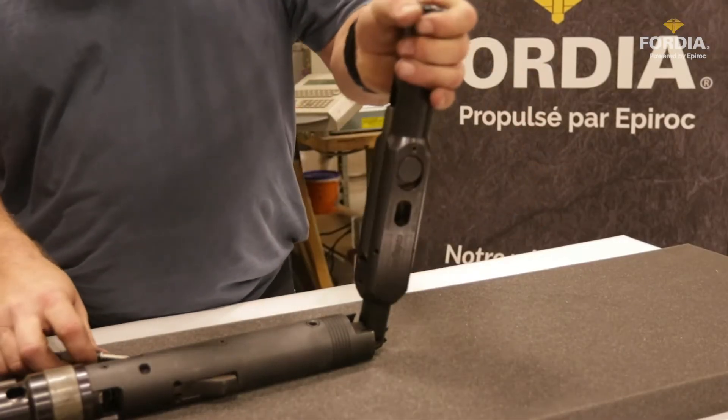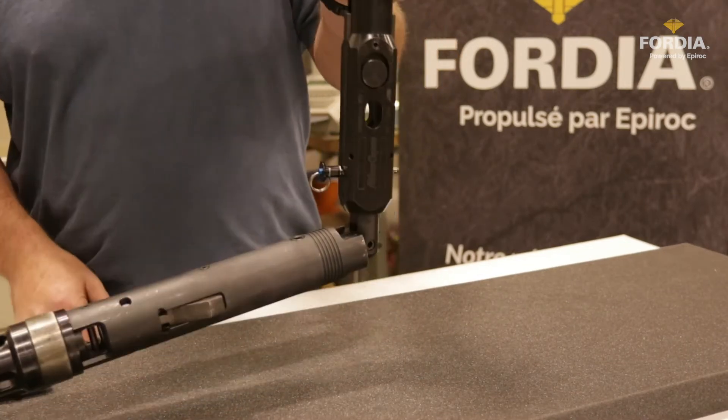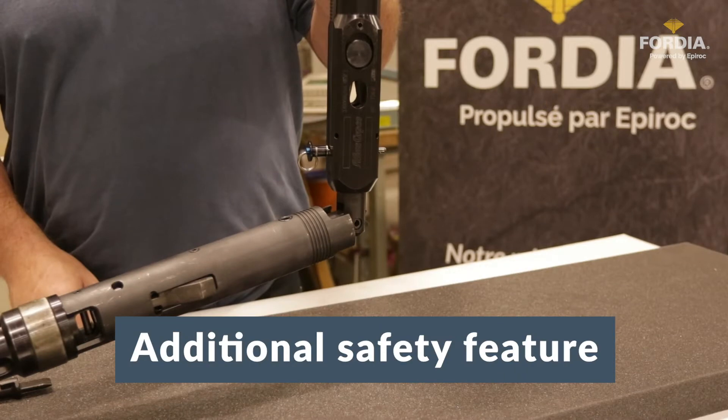With an independent secondary locking pin, risk is reduced even further by providing another means to lock the inner tube using the core barrel assembly spearhead. This becomes even more important in the event that the spearhead or the lifting dogs are worn out or need to be replaced.